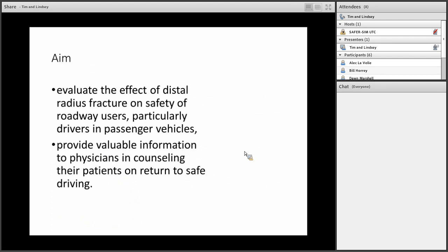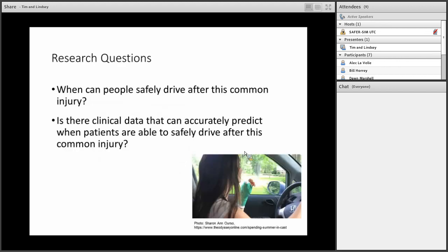The aim of our study was to evaluate the effect of distal radius fractures on safety of roadway users, particularly drivers of passenger vehicles, and to provide valuable information to both patients and physicians for counseling on return to driving. Our research questions are: When can patients drive safely after this common injury? And is there clinical data that can accurately predict when patients are able to drive safely after distal radius fractures?